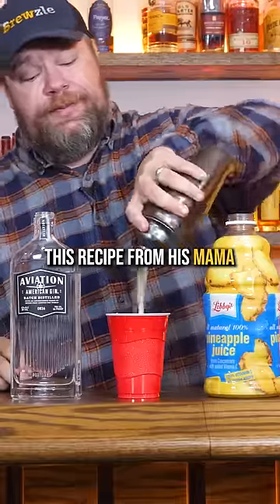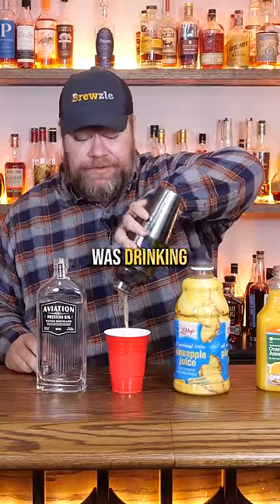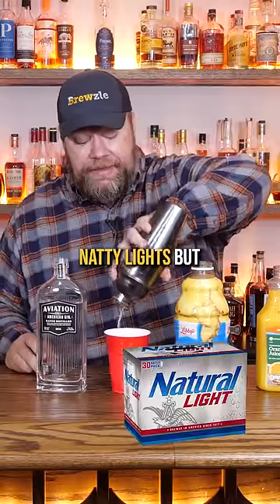Apparently Snoop learned this recipe from his mama. Now while my mama was drinking, she was probably drinking Natty Lights, but let's give it a try.